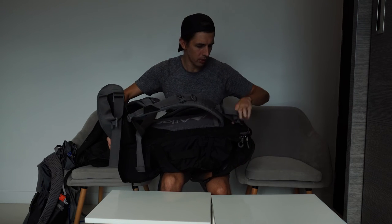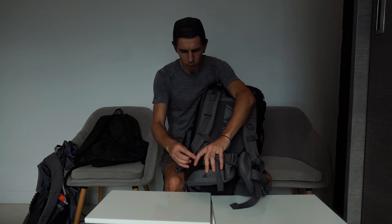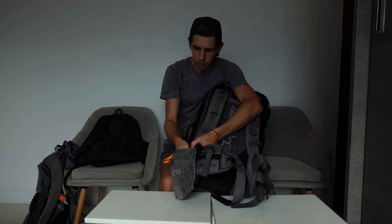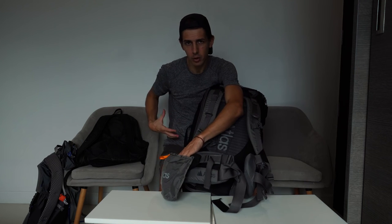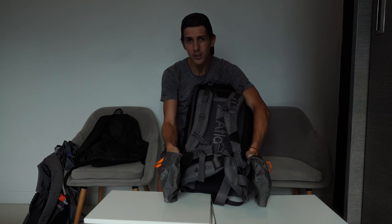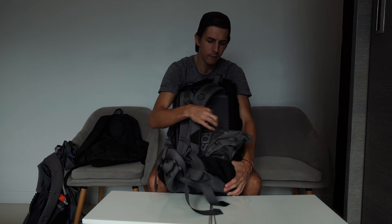Inside the waist belt you've got these huge fold-out pockets. So if you're walking along and you want to put your phone, a little compact camera, or snacks in there — or your litter if you're on the trail. What I would probably use them for is when I'm out shooting: stick your wide-angle in there, your macro in there, keep your telephoto on the camera for quick lens access. It just shows that when they manufactured the bag they thought of as many different things to make your life easier.